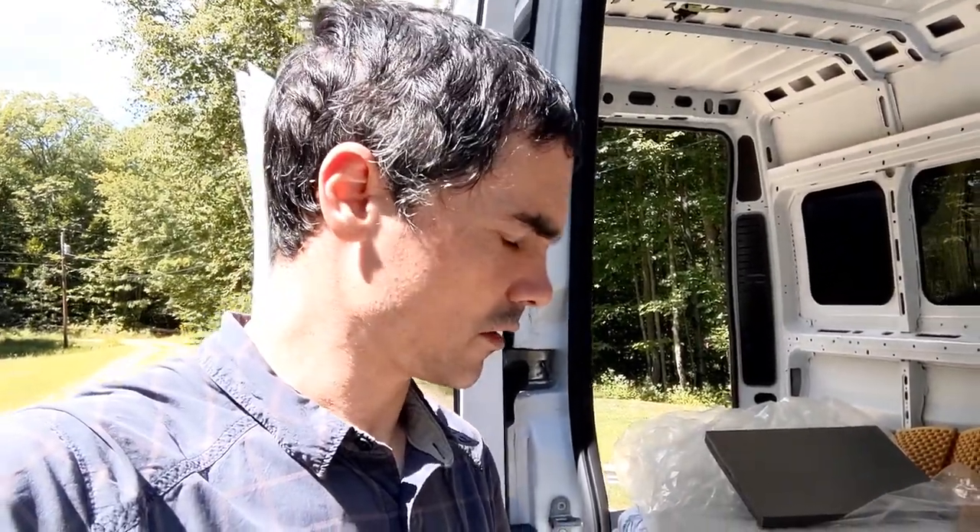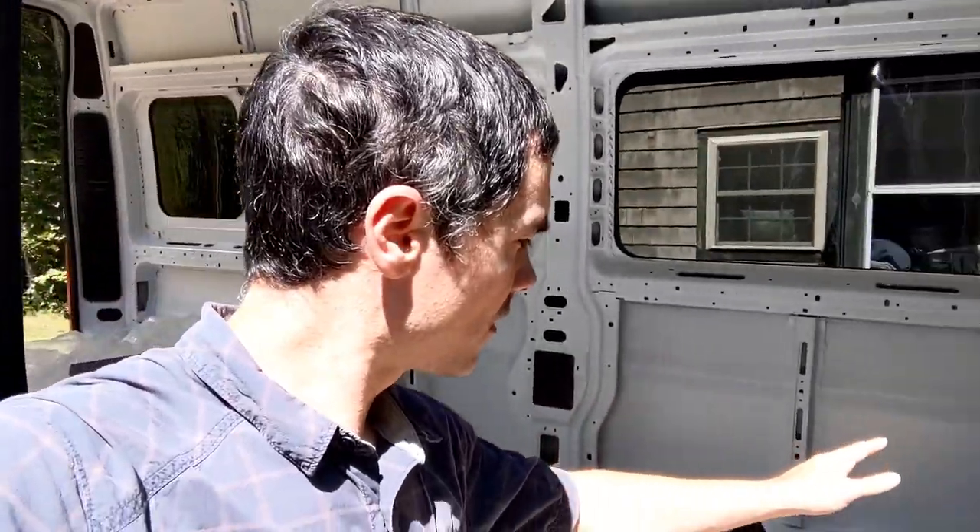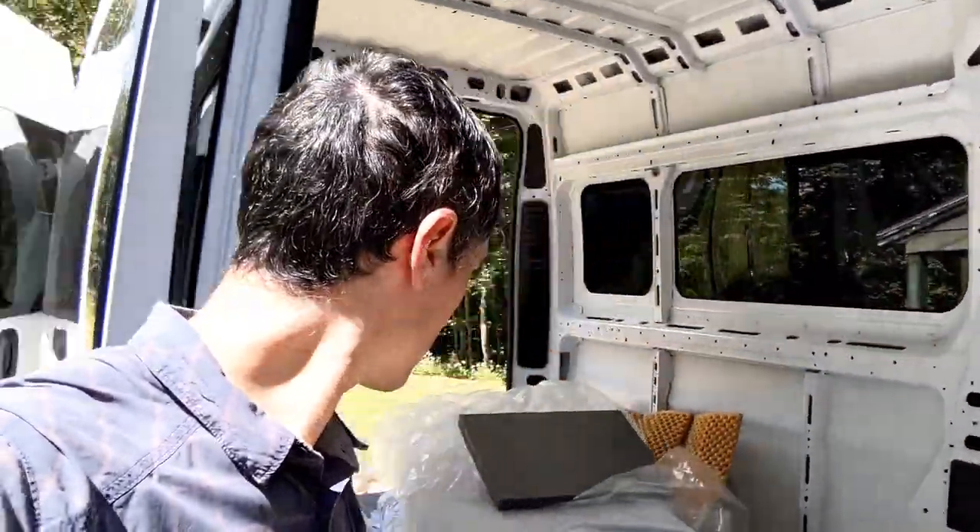I should at least be able to get this flooring laid today and then maybe start working on the bed frame. I think I'll work on the bed frame.